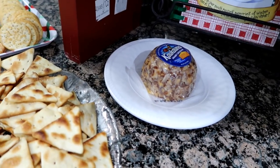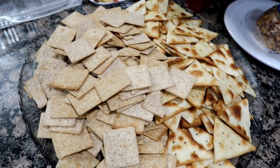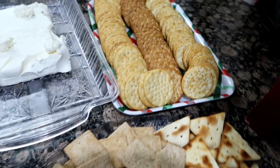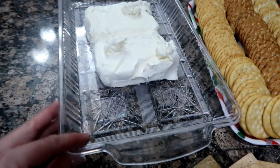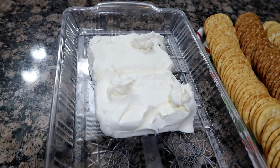I have a cheese ball out just in case no one brings one. I have some pita chips, wheat thins, and crackers. There's my cream cheese getting to room temperature, and when I'm ready to serve it, I'll put the cranberry dip right over that.